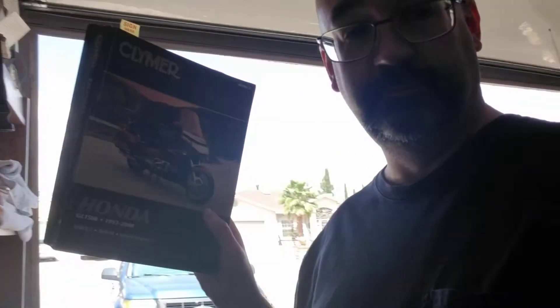A manual. In this case, here's the Clymer manual — it says 1993 to 2000. You have to be specific that your year vehicle is covered, because there are always changes.